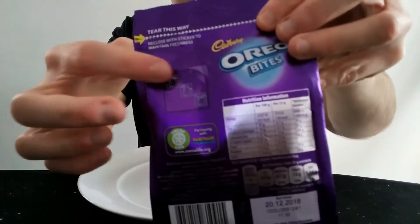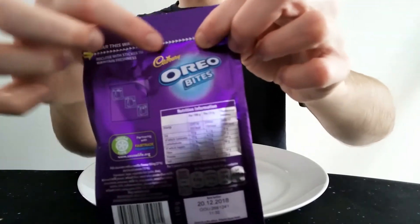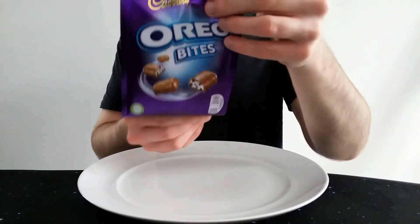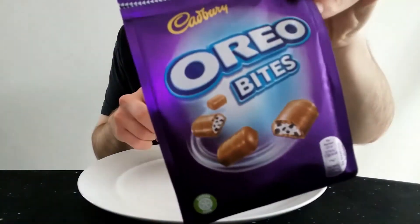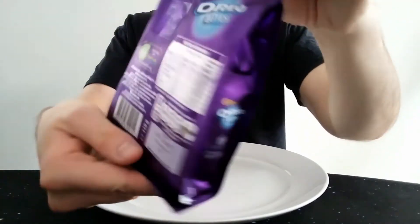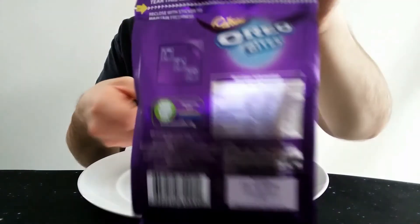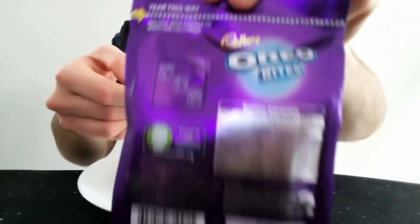It comes with a reseal option, though I've never found these work very well. Some have a tab you can squeeze together which works better, but these always seem to come undone and I rarely use them. There's the purple Cadbury colouring and the Oreo blue. It mentions a partnership with the Fairtrade Foundation and CocoaLife — cocoalife.org.